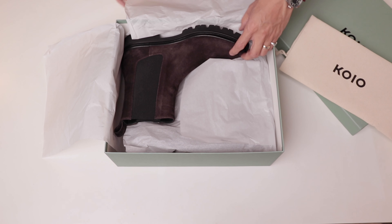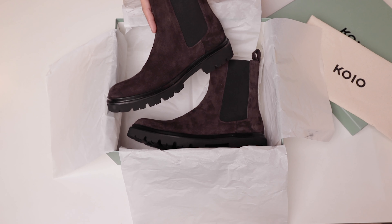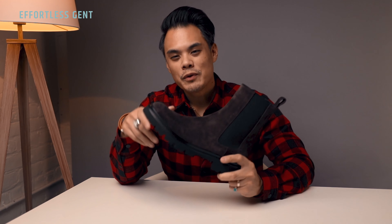This dust bag helps when you are storing your shoes — it obviously keeps dust off of them. It also helps prevent any scuffs or scratches if you happen to store your shoes next to other pairs, which can happen. So a dust bag is really great to have.